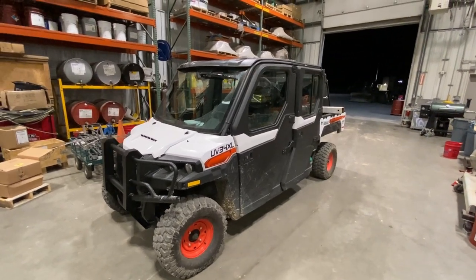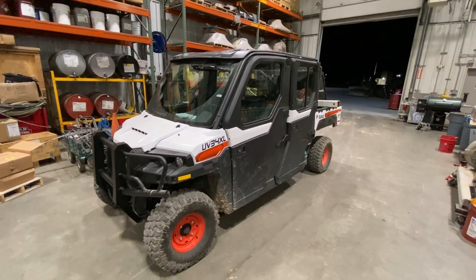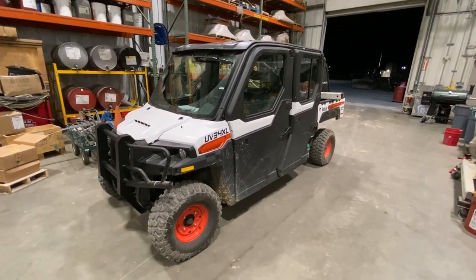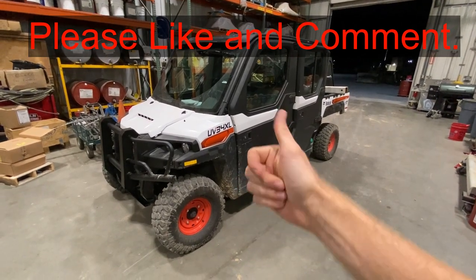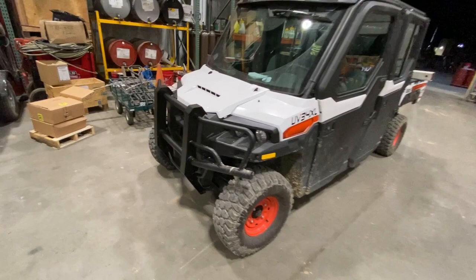Hey guys, today I'm going to show you where the windshield washer fluid reservoir is on this Bobcat UV34XL side-by-side. If this video is helpful, can you smash that thumbs up button, leave a comment down below for the YouTube algorithm — it really helps out a lot.